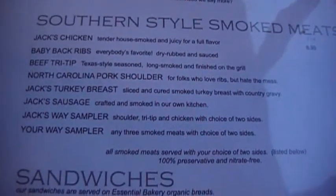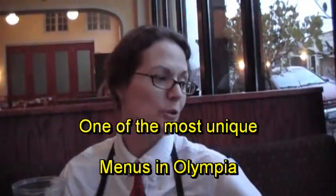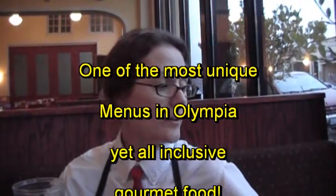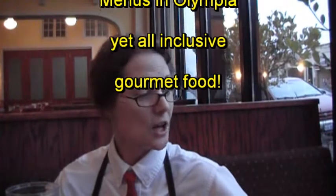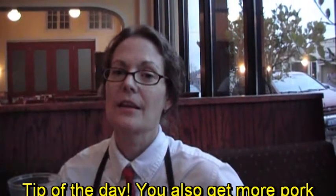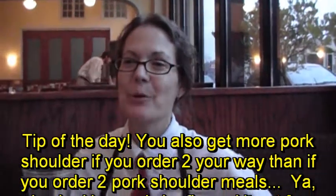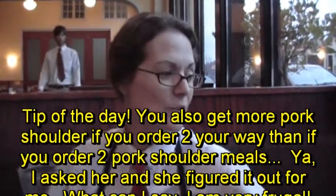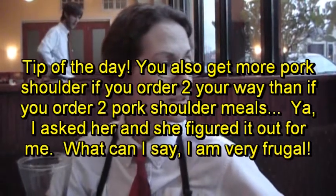So what's the difference between Jack's way and your way? Your way, you get to pick. When Jack tells you what you're getting, it's pork shoulder, tri-tip, or chicken. And if you get your way, you can pick from the tri-tip, the shoulder, the chicken, the sausage, the turkey breast, or the ribs. I usually get the smoked chicken and the pork shoulder — pork shoulder times two, because I like the pork shoulder. That's what I recommend: the pork shoulder. It's the best.